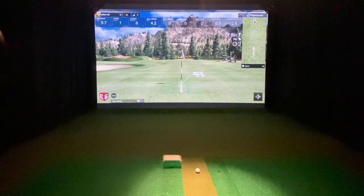So E6 Connect practice facility, flat putting area, five feet eight inches, with no metallic dot on the Pro-V1.